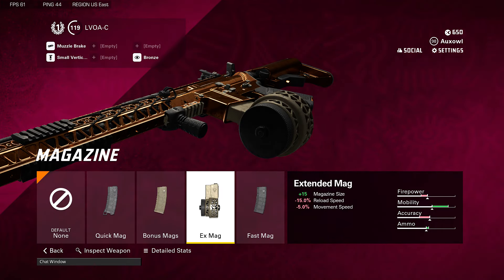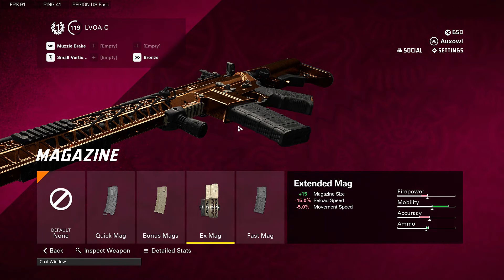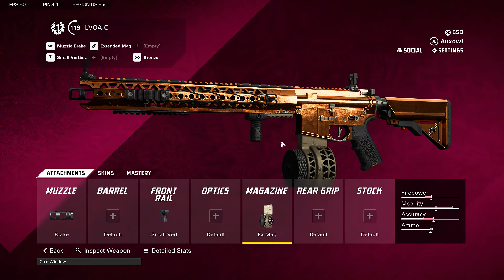And in this case the extended magazine. You'll have a little bit of a slower reload time but it's totally worth it for the extra 15 bullets. I cannot even begin to explain how many times I've died just because I didn't have an extra 10 bullets.